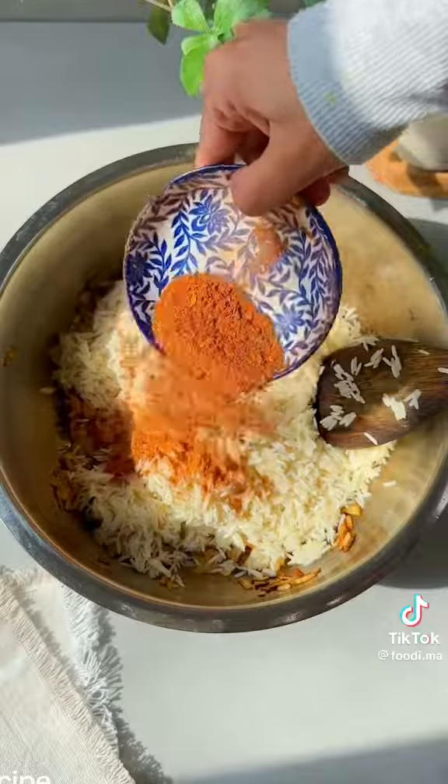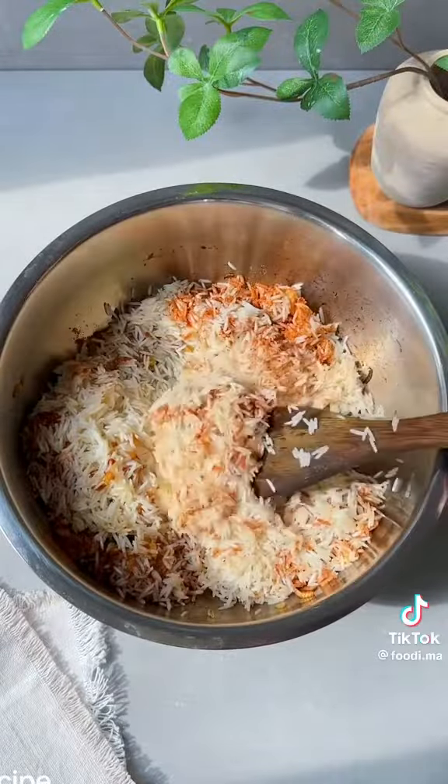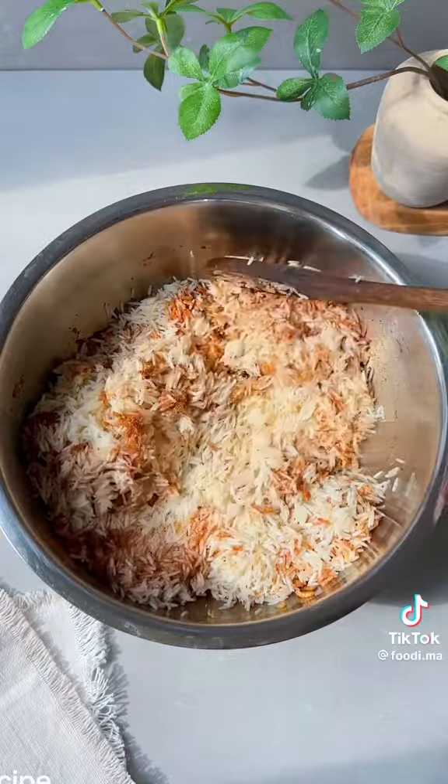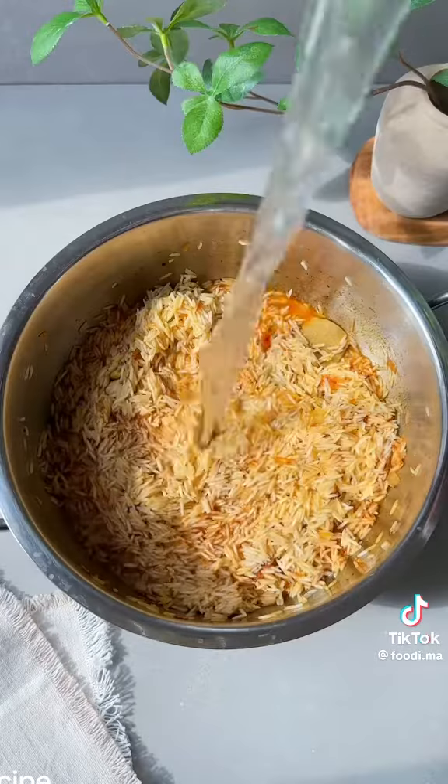Add three cups of soaked and washed basmati rice along with the rest of your spices from before, three grated garlic cloves, and half an inch of grated ginger. Give them a quick mix — make sure you don't over-mix the rice as it will break. Be as gentle as you can.